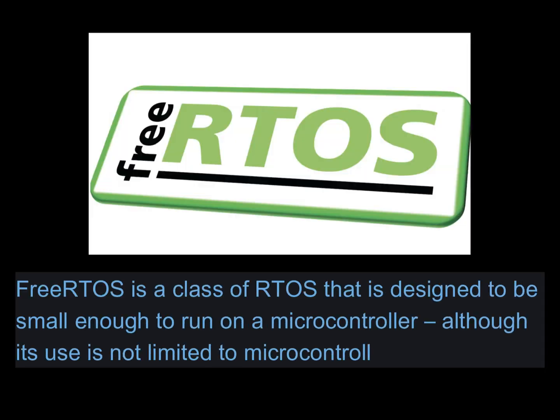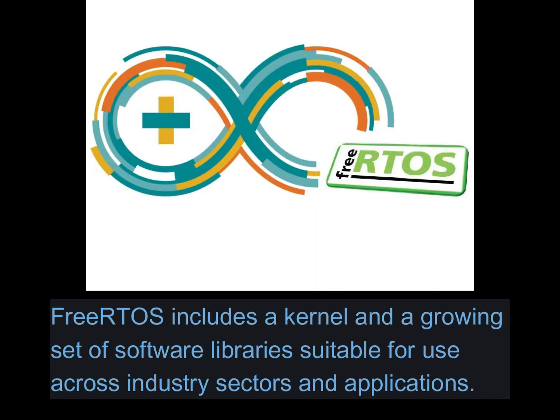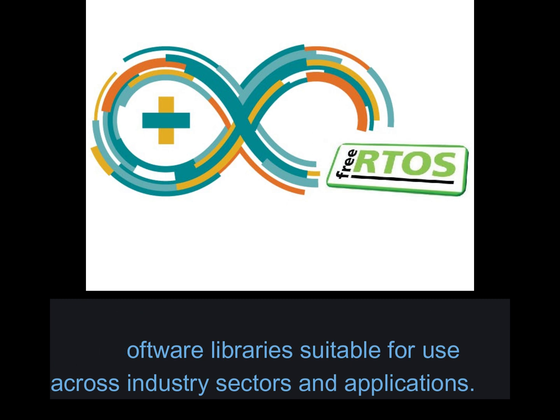FreeRTOS is a class of RTOS that is designed to be small enough to run on a microcontroller, although its use is not limited to microcontroller applications. FreeRTOS includes a kernel and a growing set of software libraries suitable for use across industry sectors and applications.